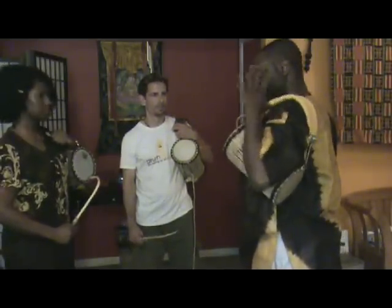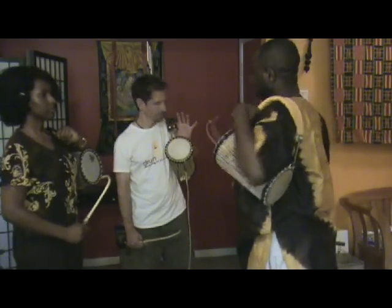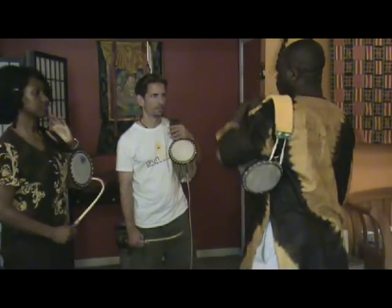Hold it this way, or you can hold it this way. Yes, but it will be better for you — for a good grip, you can hold it like this.